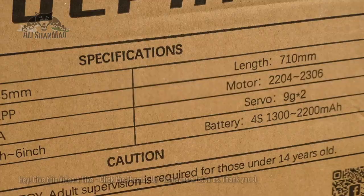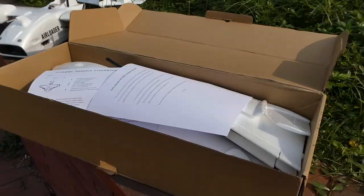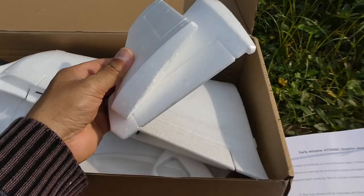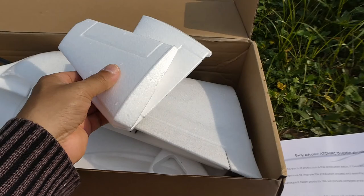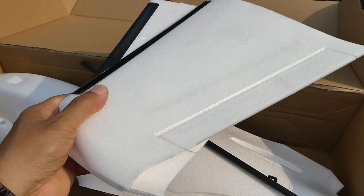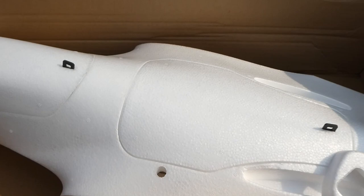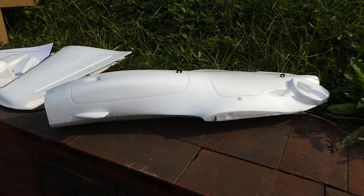Inside the box: a little user manual, some printed papers — it looks like I may have gotten one of the very first units. We have what I believe are the vertical winglets, and then look at these little wings. We also have a glass fiber spar, a nose cone, and the beautiful little Dolphin plane itself. There's also a mount here for your GoPro 6 or 7 cameras.